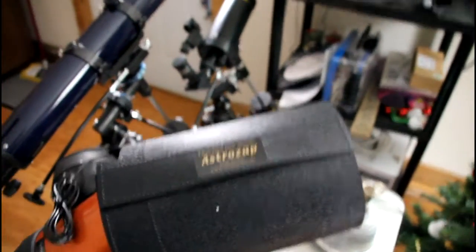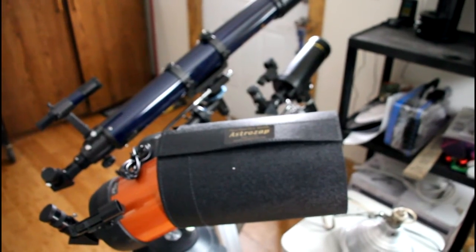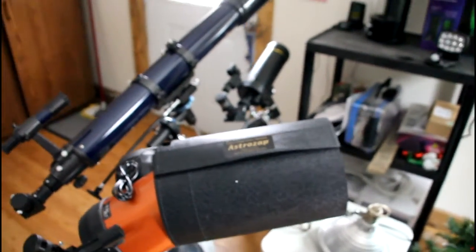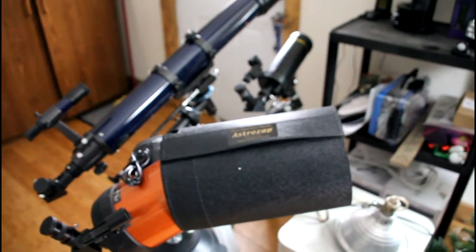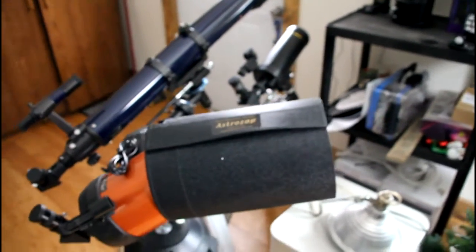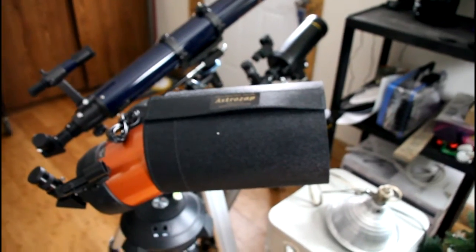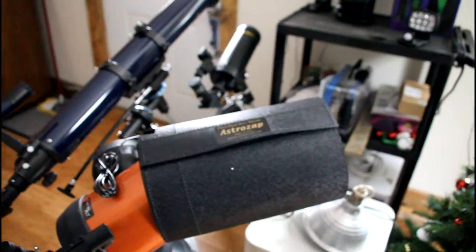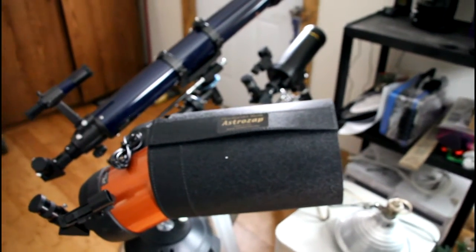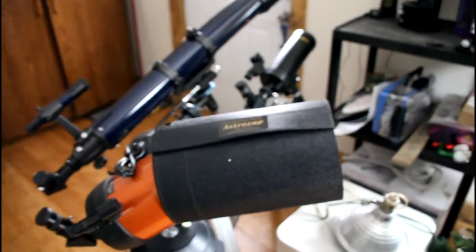Going back to the dew shields and camera dew elements — AstraZap and I are trying to develop a product that can be applied to your telescope or your camera without the use of power, and it'll last all night long. Hopefully we can accomplish this, because a lot of people have been asking me, 'I don't want to be lugging a car battery up a mountain when I'm shooting stars at night.'